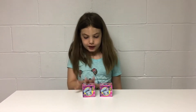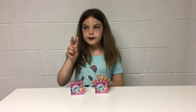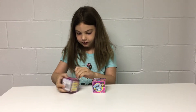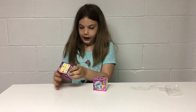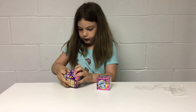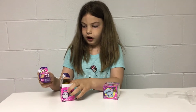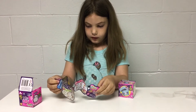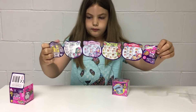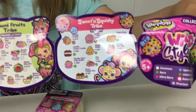Hey guys, today I'm reviewing the original Shopkins. I have two of them — they're supposed to be two in each, so I'm really excited. Let's get started. Here is a little collector's guide, we're gonna look at this for a minute. These are the ones you can get right here, and on the back...